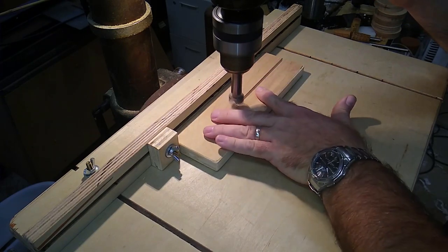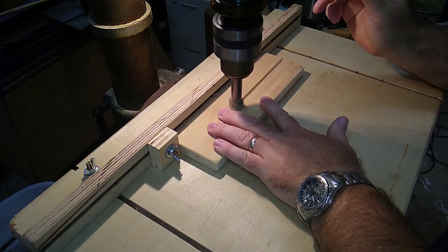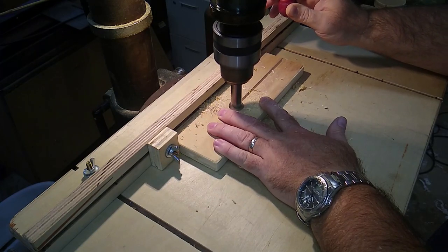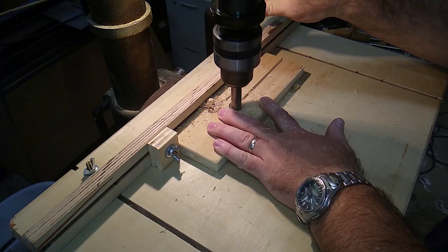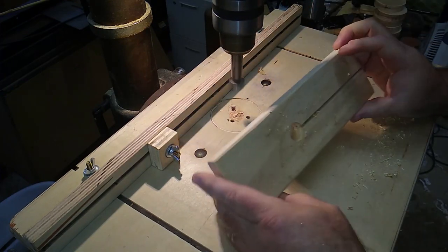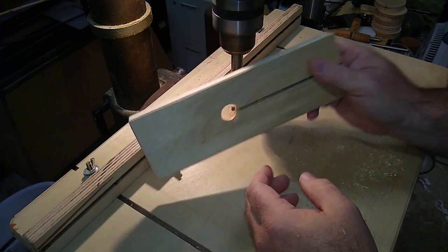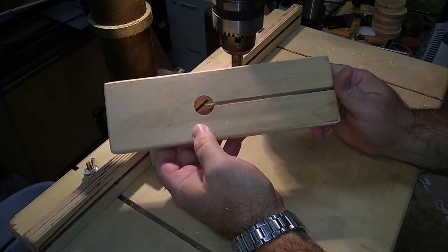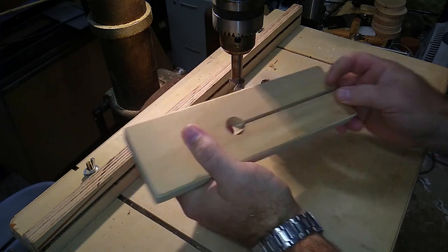I'm just going to center up the slot I cut on this board with my drill bit. I've got a center-punched mark on the board already — that's what I want to align with. I'm going to take a Forstner bit — this is a seven-eighths of an inch Forstner bit. Wine corks vary somewhat in their diameters, but the seven-eighths inch should fit most wine corks. A Forstner bit drills a pretty clean hole; it doesn't leave real jagged inside edges. I'll drill down through this piece of plywood and clean up the hole a little bit with sandpaper.